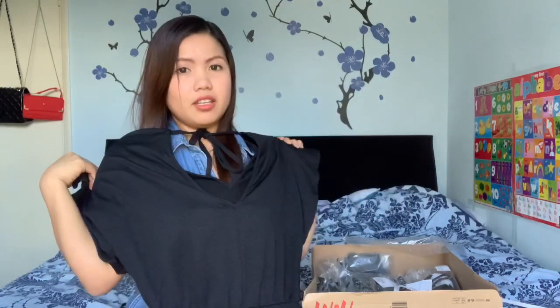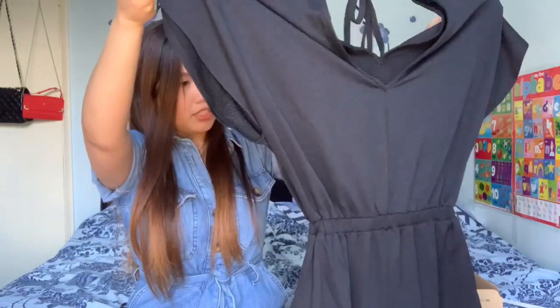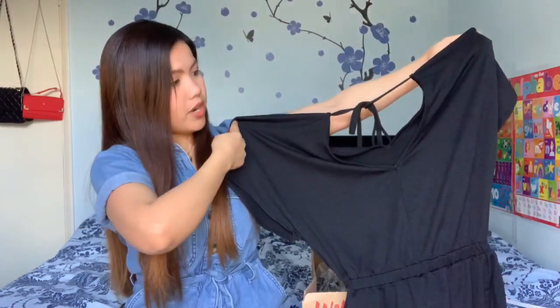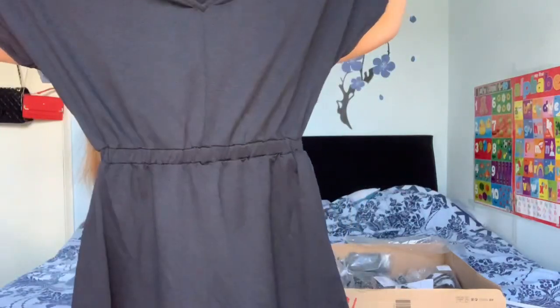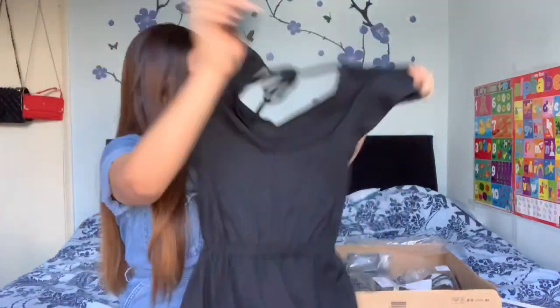Oh my god, I will try it on later and show you how it looks. It's really good. I guess this is fit to me. Hopefully when I use it, really. Look, very cute. And the price of this is discounted, that's why I like it. This is the first item guys.